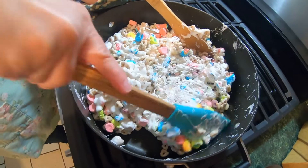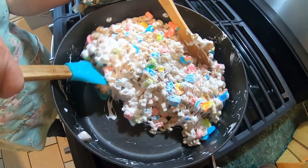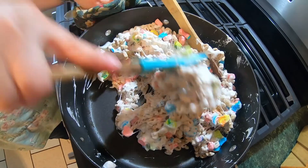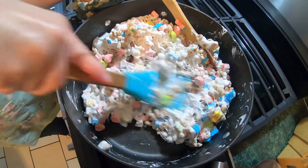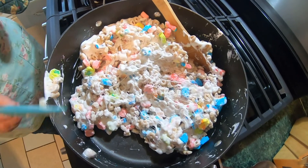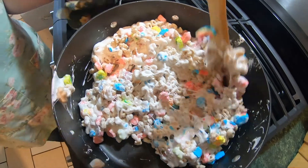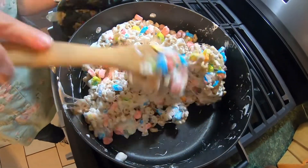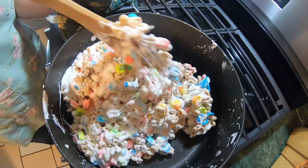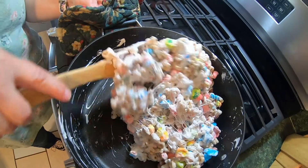Then we'll take it and put it into our 9x13 pan and let it sit up for about an hour. And then we're going to come back and show you how we're going to do our potatoes, because the chicken will be done here soon. We've got about 20 minutes left on the chicken. Everything's just moving right along today — no snafus today, sis. Yes, and we've done a lot today.